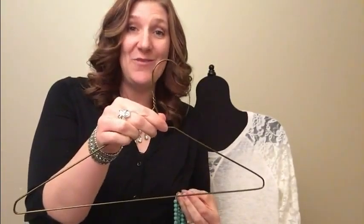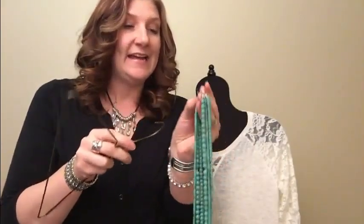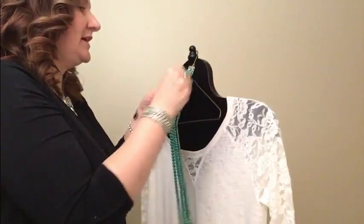The other cool thing I want to show you about this necklace is you can braid it — and we have several necklaces like this in our line. I'm gonna show you an easy way to do it where you don't have to have someone help you. You just take any wire hanger and slip the o-ring on the end through it.